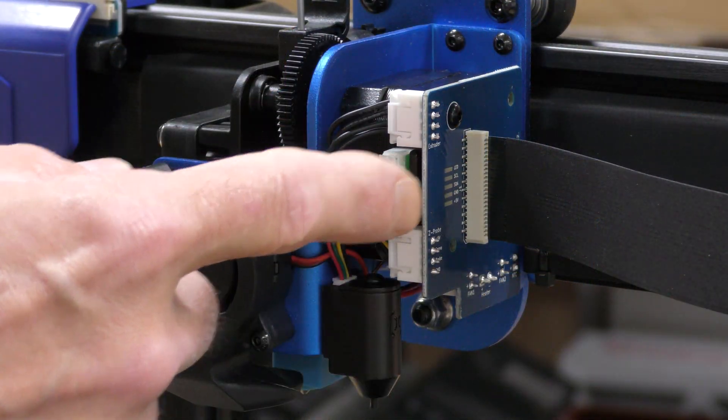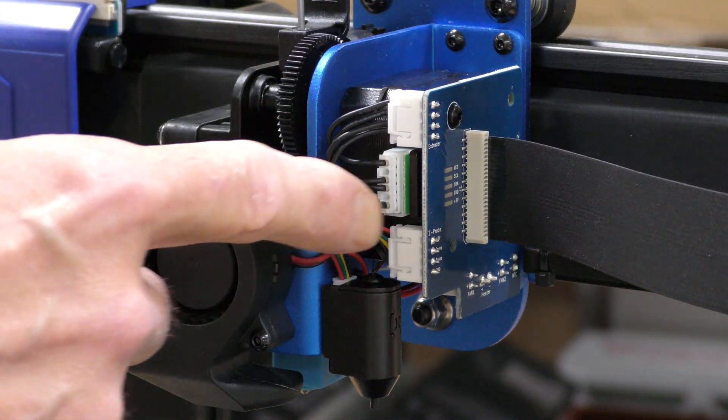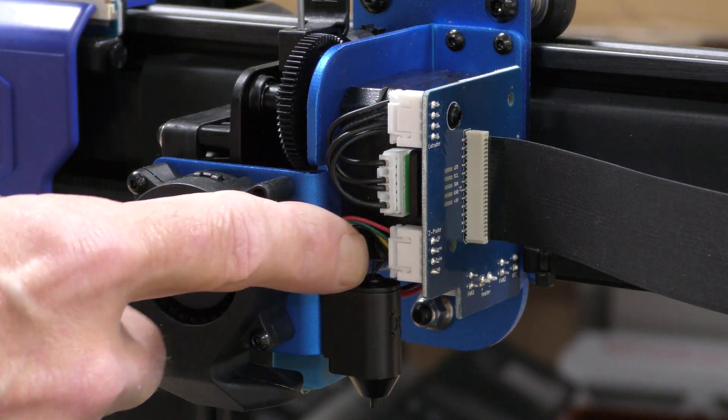This is what I was talking about. There's a breakout board that uses standard JST connectors for the motor, the hot end, the fans, everything. So if anything needs to be replaced, it can be easily done right at the board.